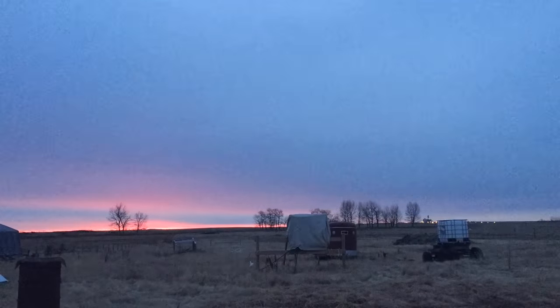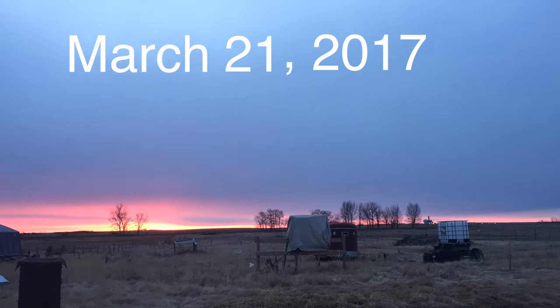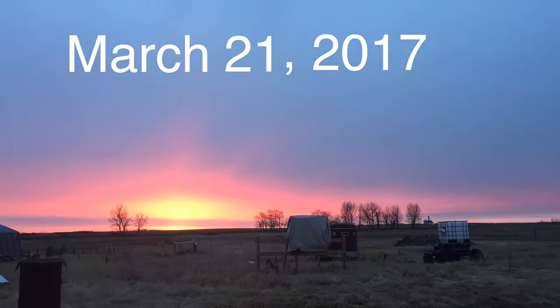6:30 a.m. We're getting a good jump on the day. Check out that sunrise. That sunrise had so much potential and then the clouds just killed it.